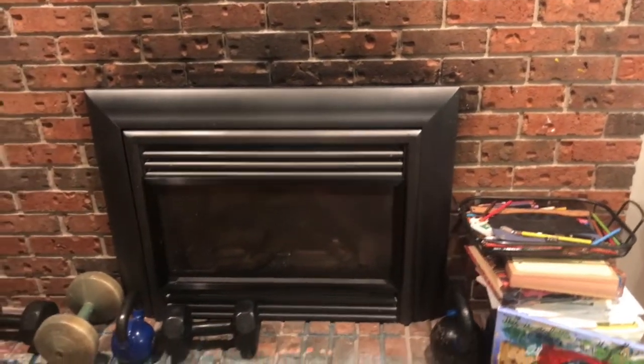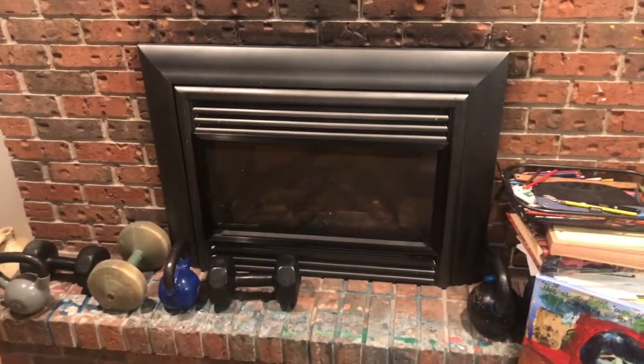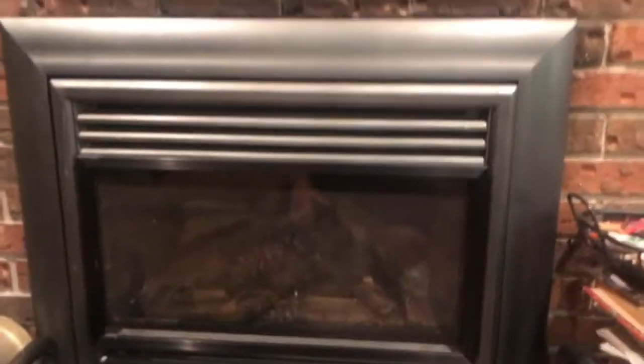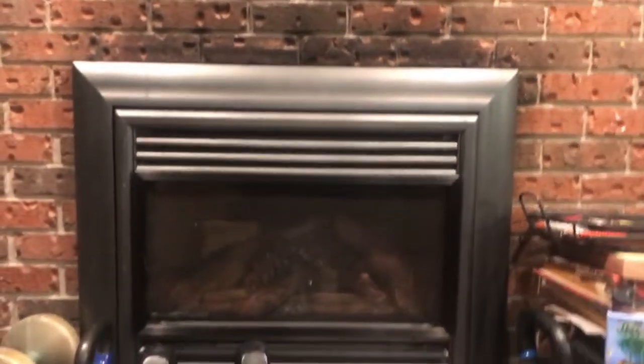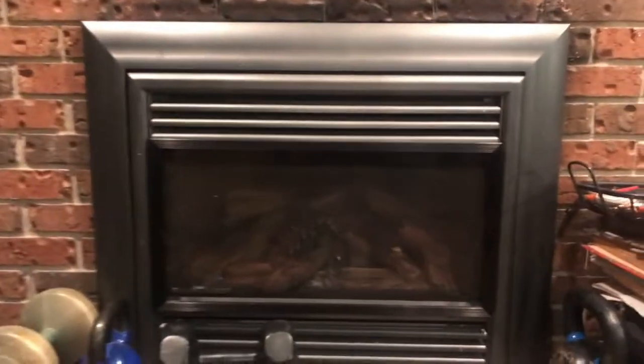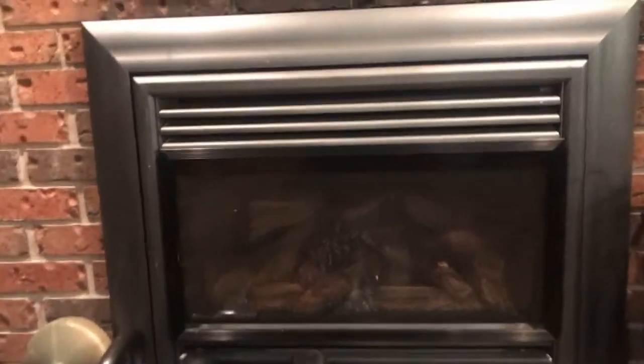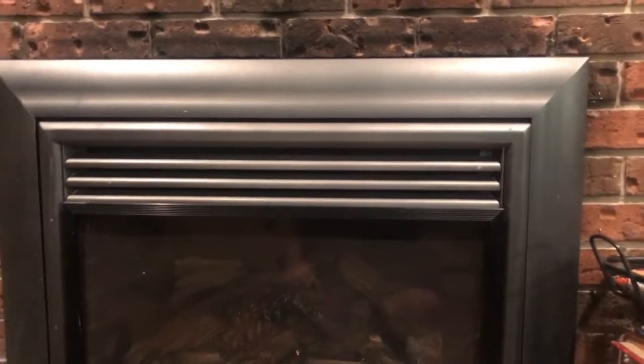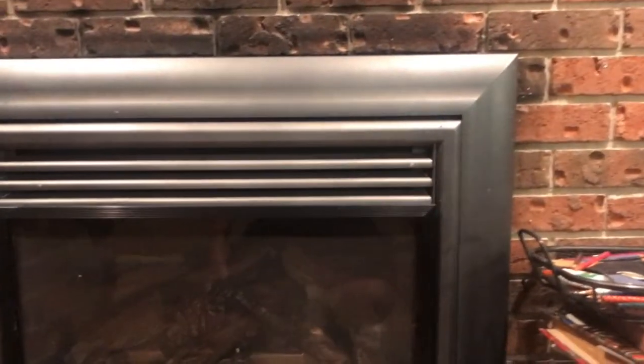After that incident, we installed these types of fireplaces — there's one upstairs and one here. This Valor Plus has been going for almost 10 years. Appearance-wise it fits in with the decor pretty well, even though it doesn't match perfectly. There are some paint splatters on it because I use this as a creative area with paintings and various things.